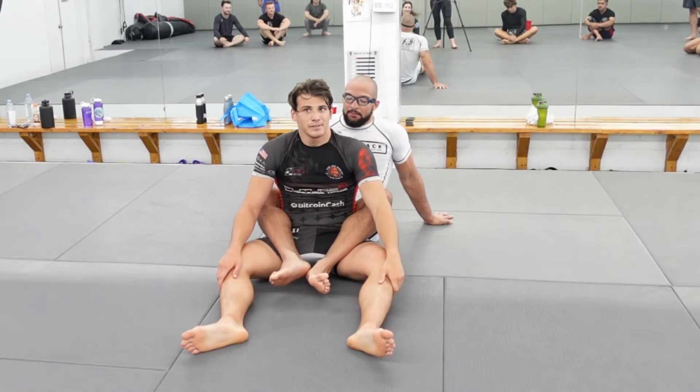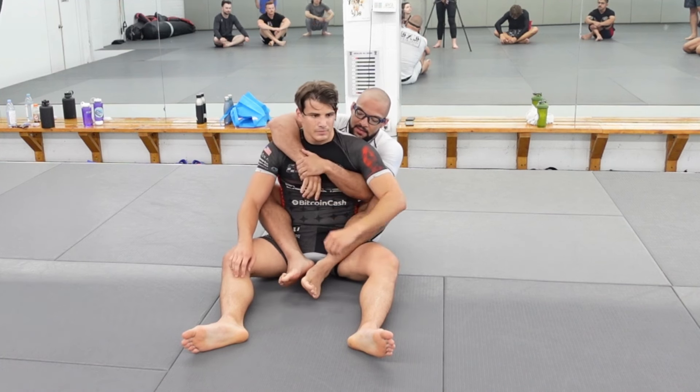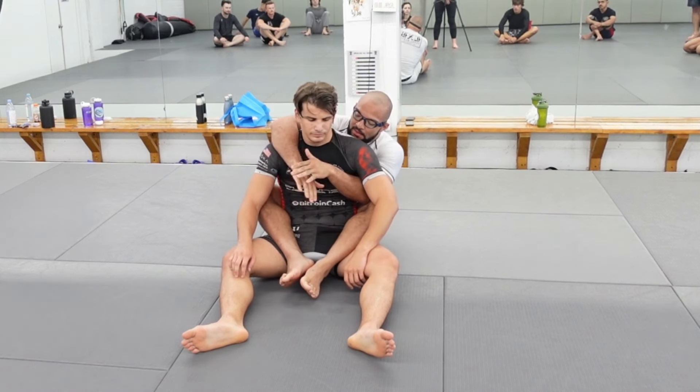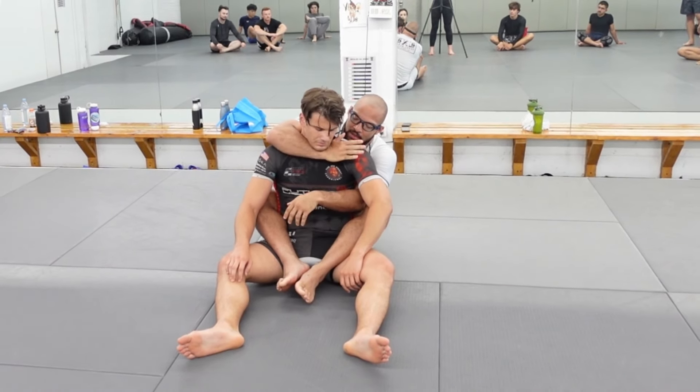Alright, so now we're going to get to hand fighting from the back and we'll get to some games. So today when we're drilling, there are a couple big things. When I have the back, I should usually, in most cases, be protecting my choking hand.